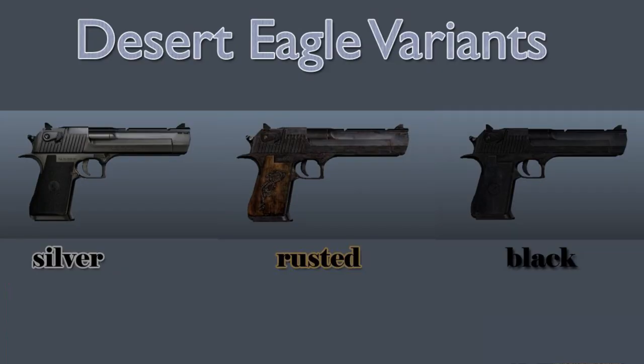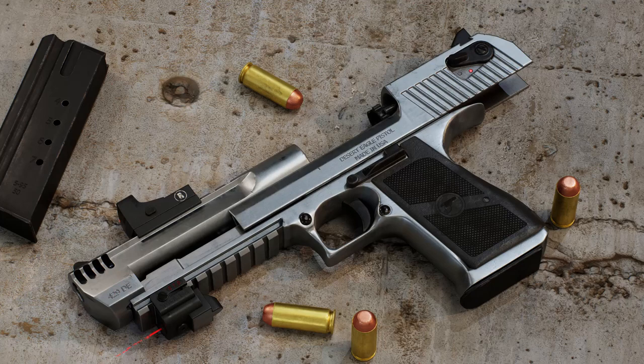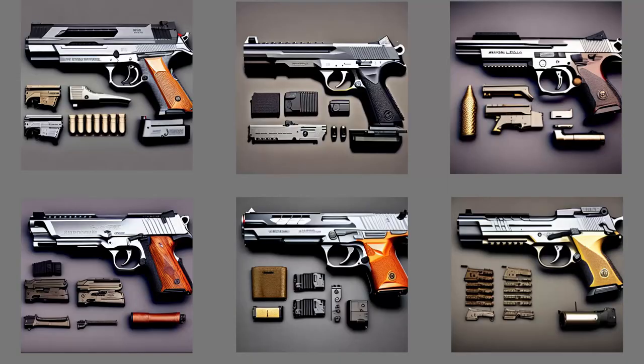Let's talk about customization options for the Desert Eagle. One of the exciting aspects of owning a Desert Eagle is the ability to customize it to your preferences. You can choose from various finishes, including stainless steel, black oxide, and even custom Cerakote patterns. Additionally, there are aftermarket grips, extended magazines, and optics mounts available to enhance your shooting experience. Whether you prefer a sleek, classic look or a more tactical and personalized setup, the Desert Eagle can be tailored to suit your style.